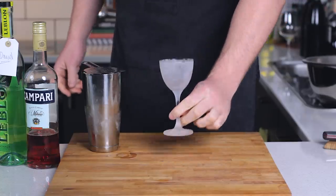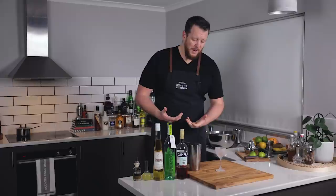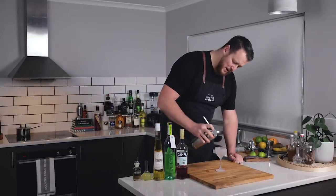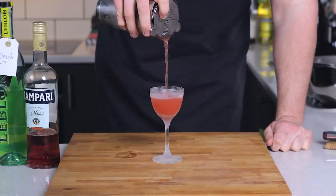Now I'm using a chilled glass. This one's come straight from the freezer, hence why it's nice and frosted. I've always used ice to chill glasses in the past — that's purely out of convenience because I've been filming in a warehouse — but I'll probably be more inclined, considering I've got a fridge right next to me, to store glasses in the freezer. No matter how you do it, make sure you chill your glasses.